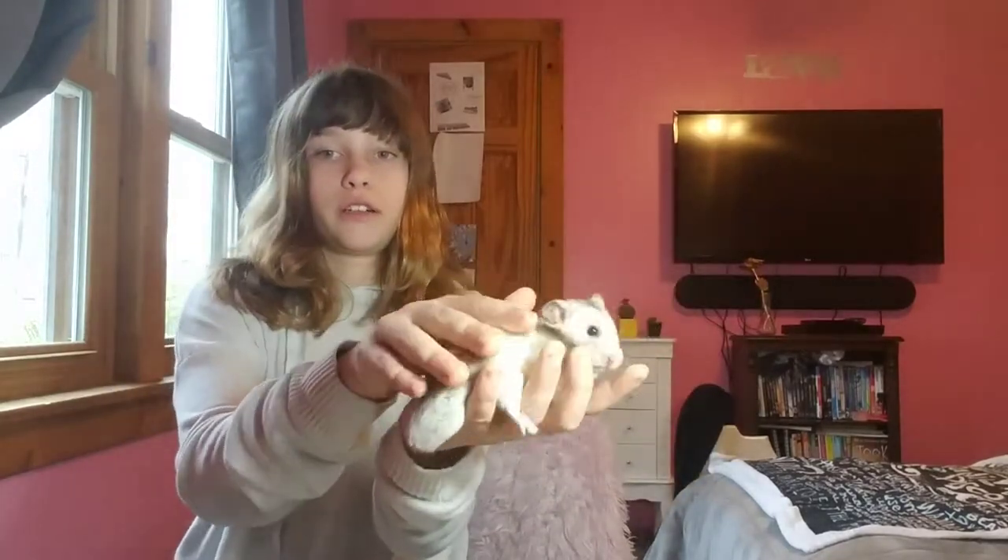If your hamster just doesn't want to use the sand bath on their own, take them in a spare container and bathe them with your hands — put the sand in their fur, rub it, then stroke all the sand out and put them back in their cage. They might need a little assistance, but that's the way to do it.